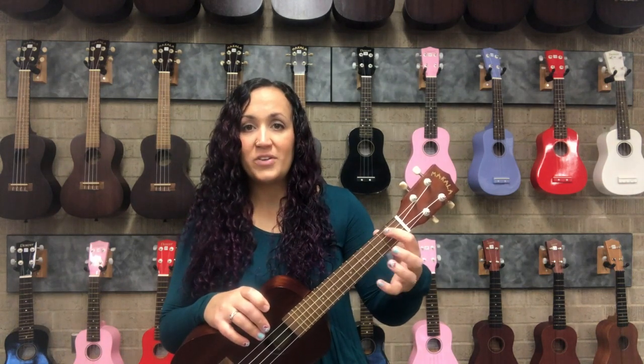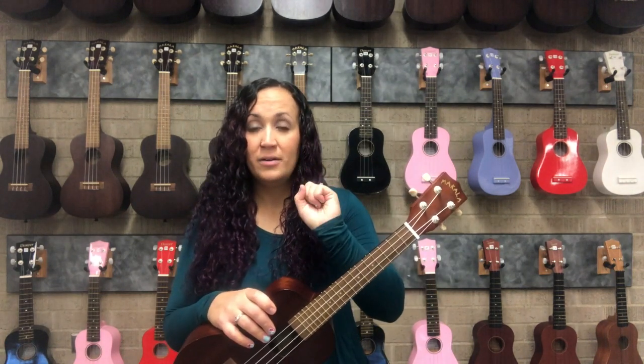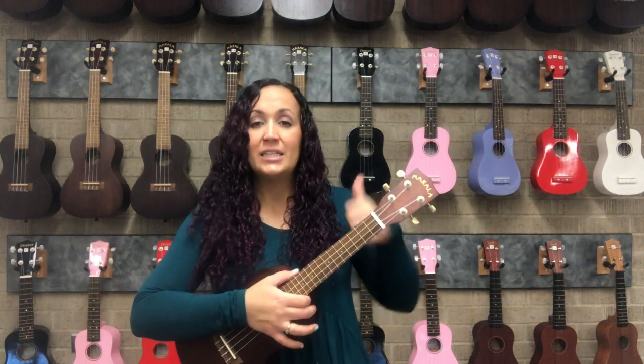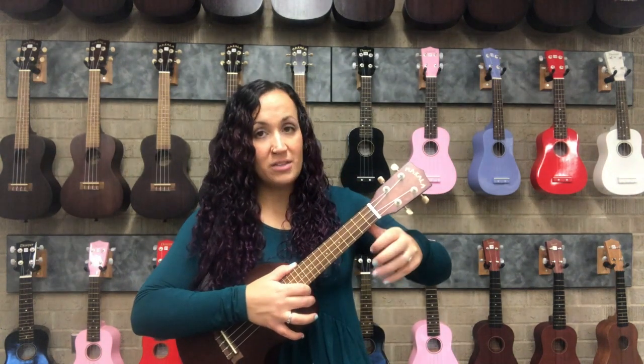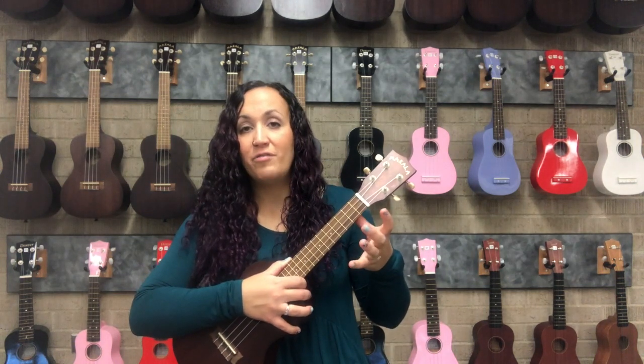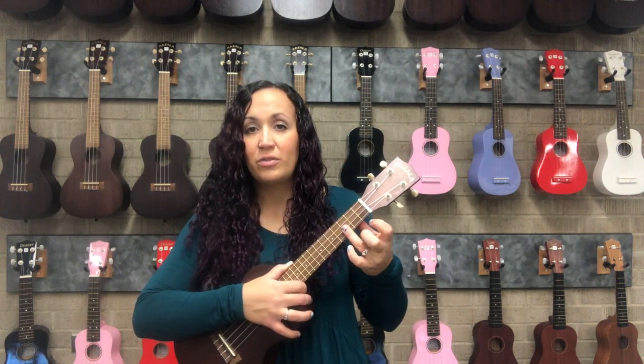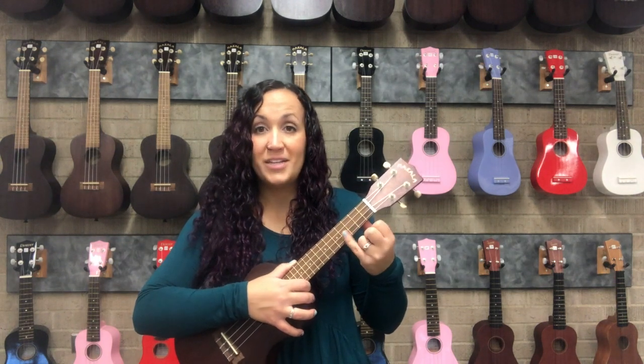Your thumb doesn't get a number because it just hangs out back here. These four fingers are the ones that get numbered: one, two, ring finger is three, and pinky is four. So to recap: right hand makes the strings vibrate, left hand thumb goes behind the neck, and finger one is your index, two is your middle, three is your ring, and finger four is your pinky.